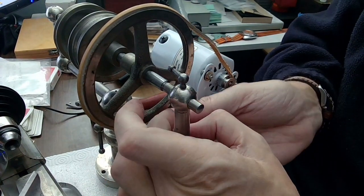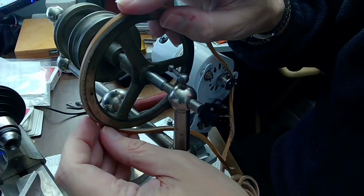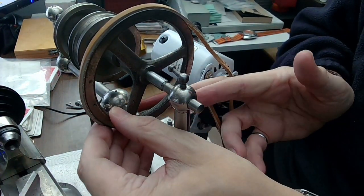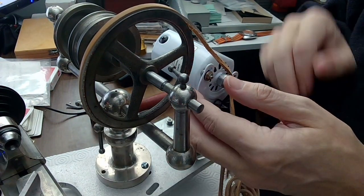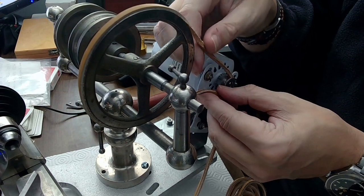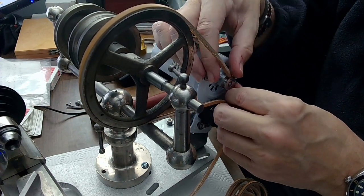I just have to make sure that it's not twisted. As I bring that thing around I want the shiny side on the outside — shiny on the outside all the way around, I had to twist it a bit to get it right.